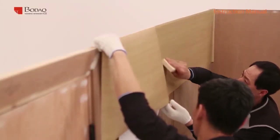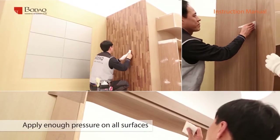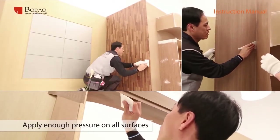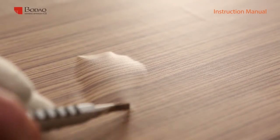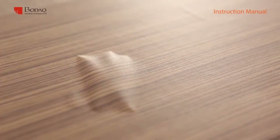When you apply enough pressure, the surface of the processed film will not be separated, so press every surface of the film with the squeegee. If bubbles rise, make them smaller with the squeegee, then use a knife or slit to release the remaining bubbles.